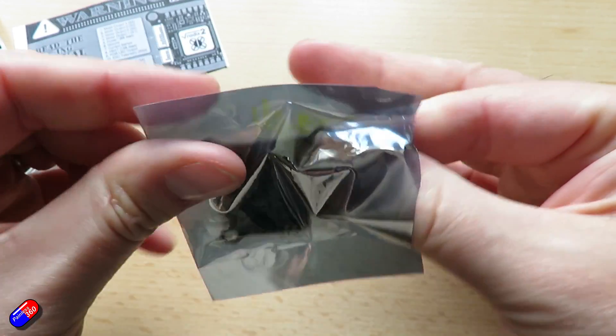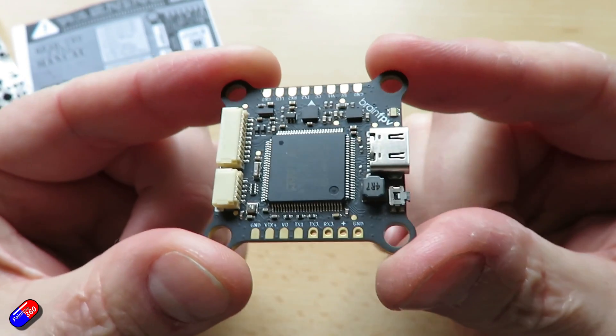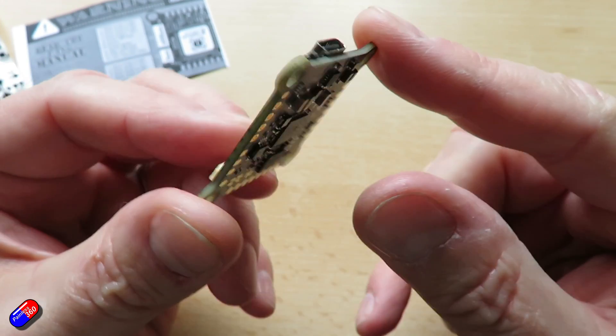New gyro — it's a Bosch Sensotec BMI270, and the latest barometer on here as well, a Bosch Sensotec BMP388.